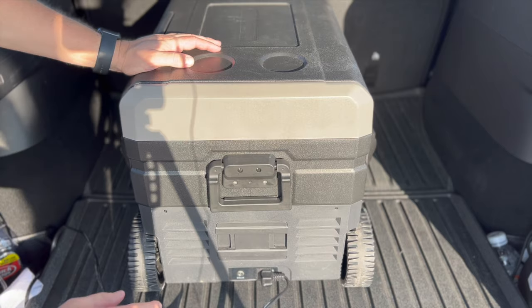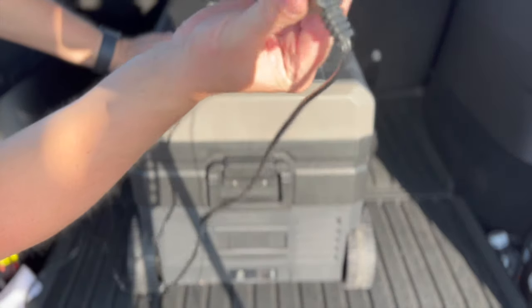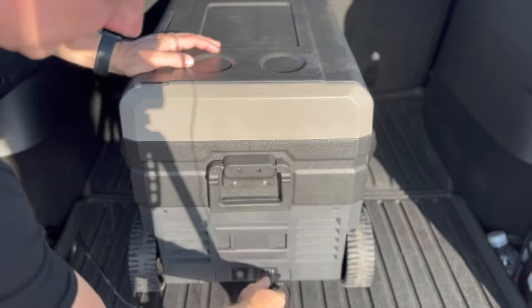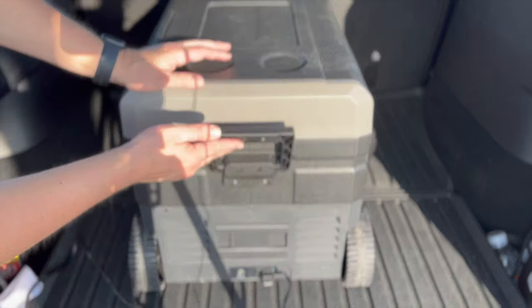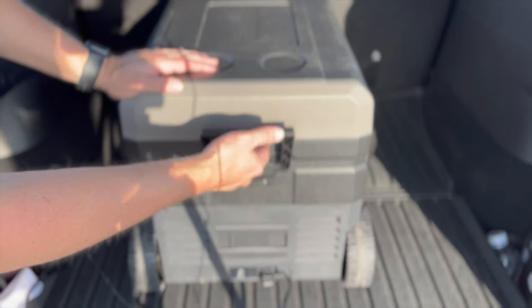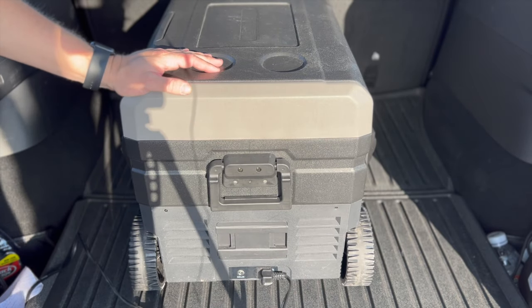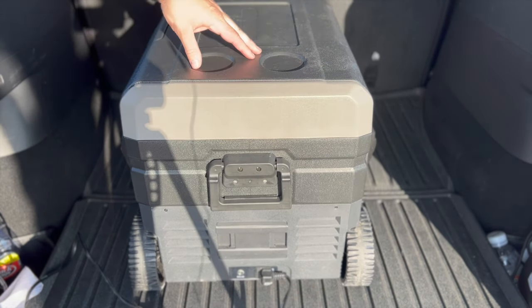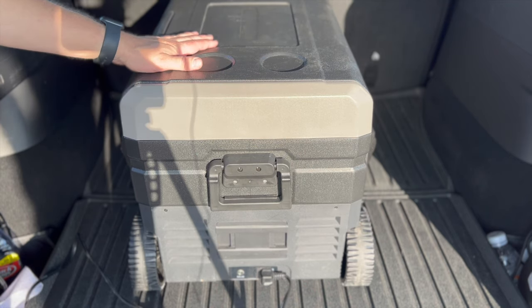On the back here is the power input — just a little plug right there. There's also a handle on the back which is handy when taking it out of the Tesla. The top has four spots if you want to place a drink, and it's tough enough to sit on if you needed an extra chair.